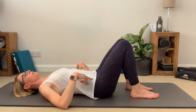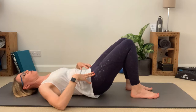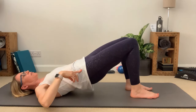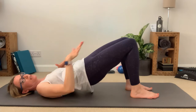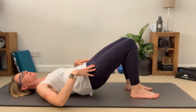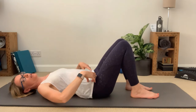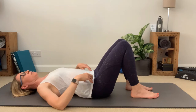From here I'm going to take a breath in to prepare, and breathing out I'm going to rock that pelvis back towards me and start to lift up away from the floor — peeling away one vertebra after the other, coming up into this lifted bridge position. You can see my knees are in line with my hips and shoulders, creating that nice ski slope position. I hold at the top, take a breath in, then breathing out I start to come back down, placing one vertebra after the other back down onto the mat, releasing off into my neutral position.